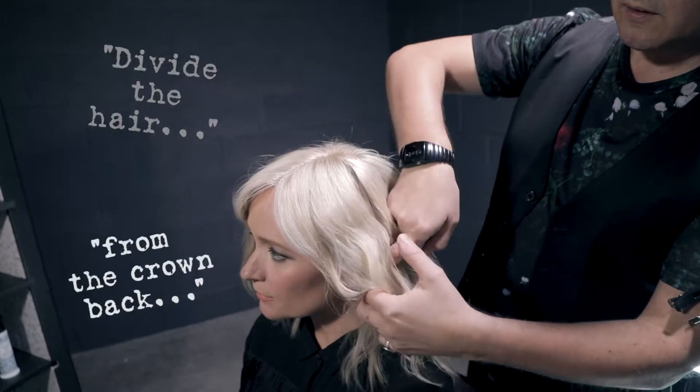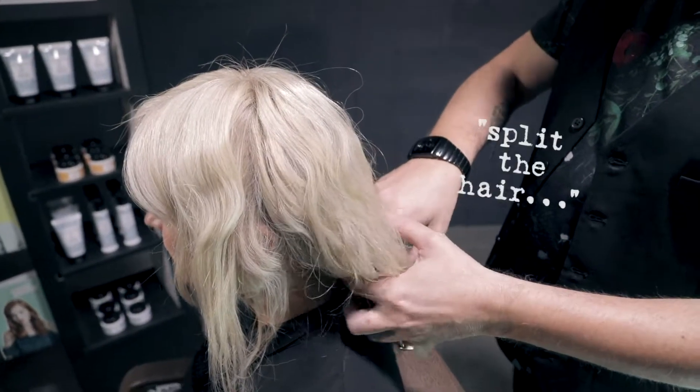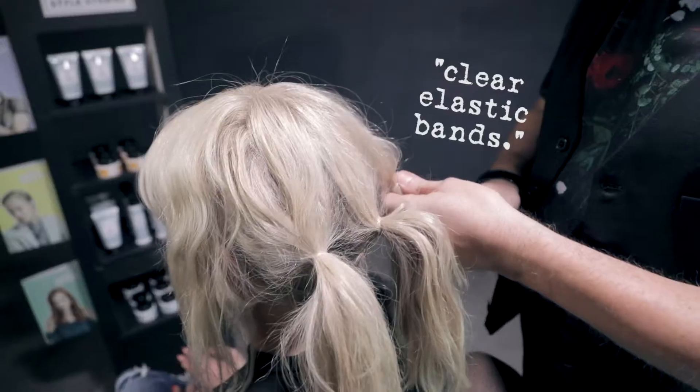Divide the hair from the crown back, leaving the hair out in front of the ears. Then split the hair below the crown into three sections. Create ponytails by securing with clear elastic bands.